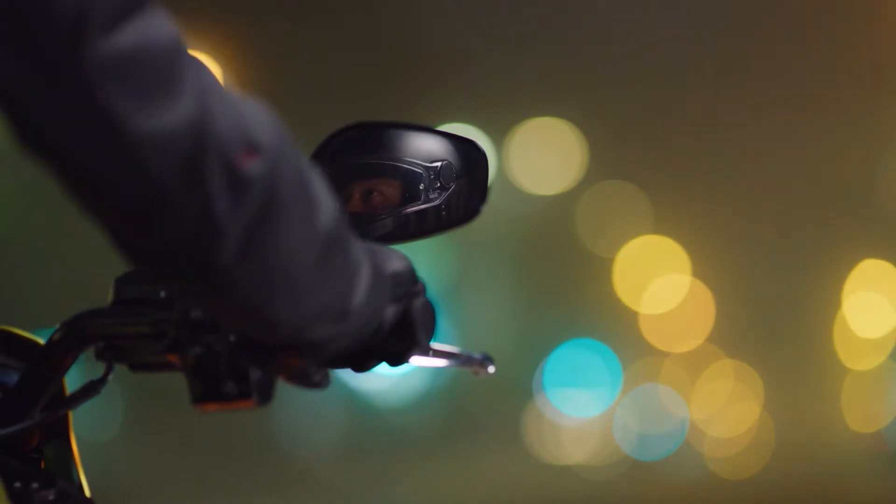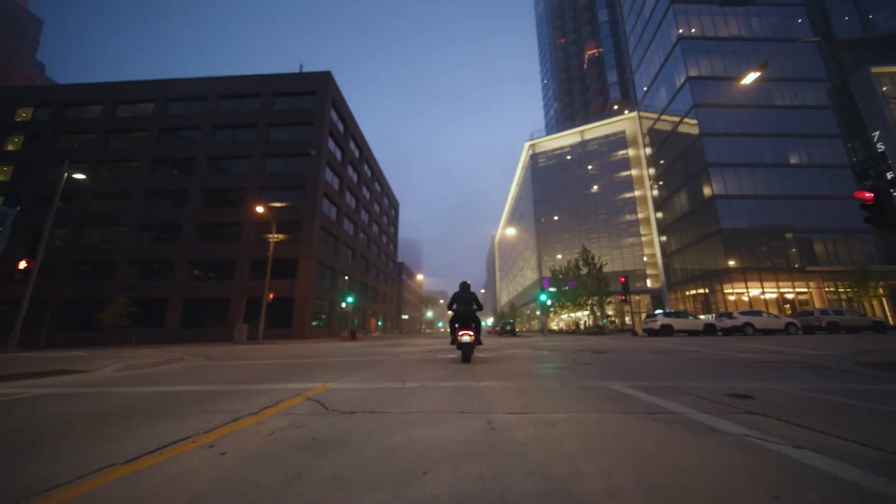Take your mind off the clutch, twist your wrist, and focus on pure performance with a Livewire motorcycle.